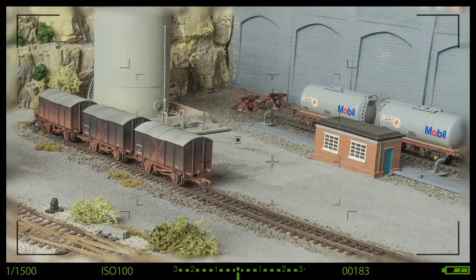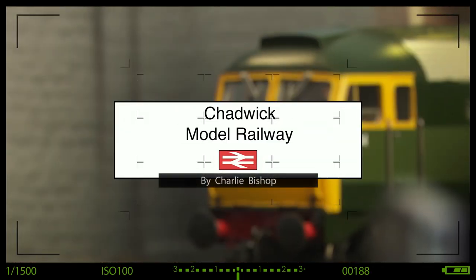If you've ever fancied putting working lights on your DC or DCC guards van with three rear lights and two white forward-facing ones, then this is the video for you. Hi, welcome to Chadwick Model Railway. I'm Charlie. I've been quite looking forward to doing this video for quite some time, but it's taken me a while to acquire the bits. And it's all about lighting of brake vans.